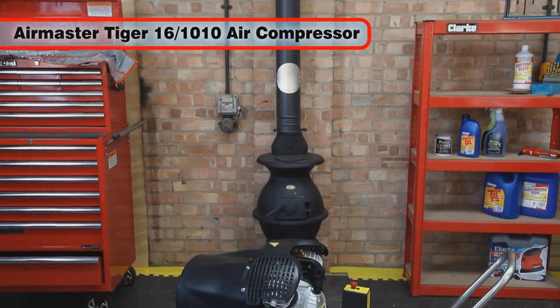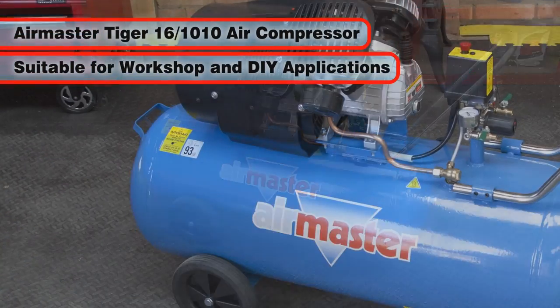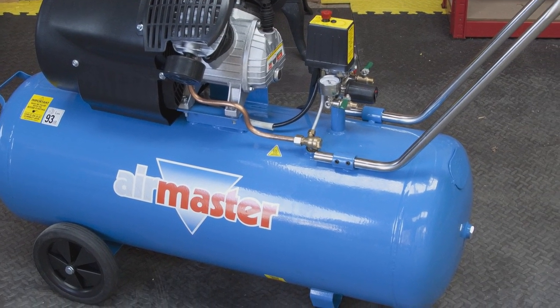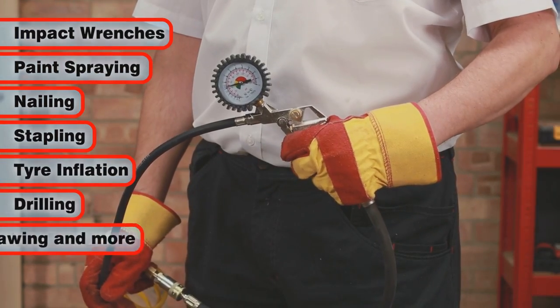The powerful AirMaster Tiger 161010 V-Twin air compressor is ideal for workshop and DIY applications. It is perfect for spraying paint and other finishes, and the high rate of delivery makes it ideal for impact wrenches, spray guns, nailing, stapling, and polishing.